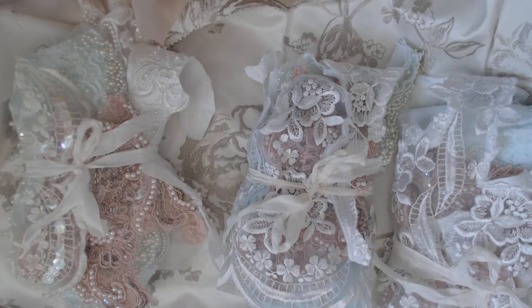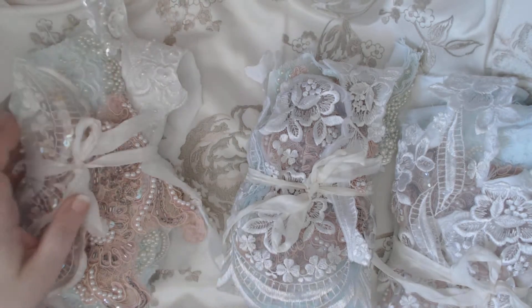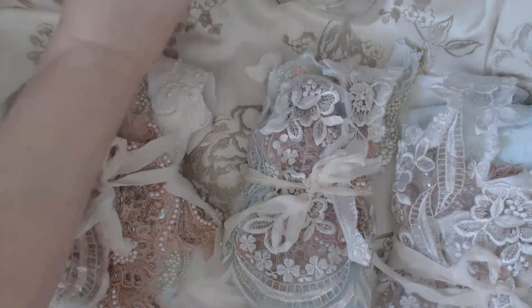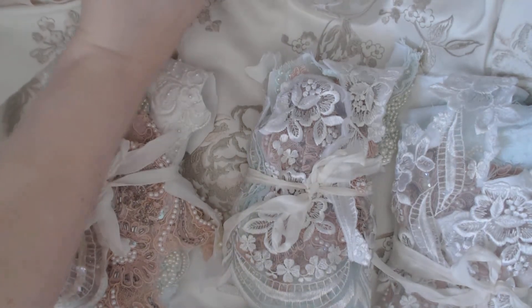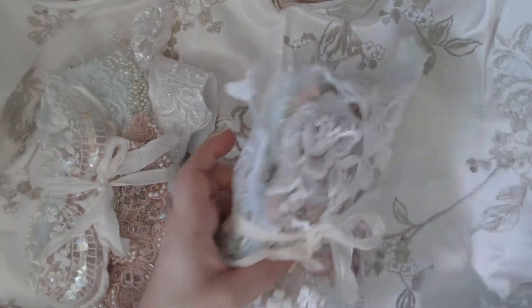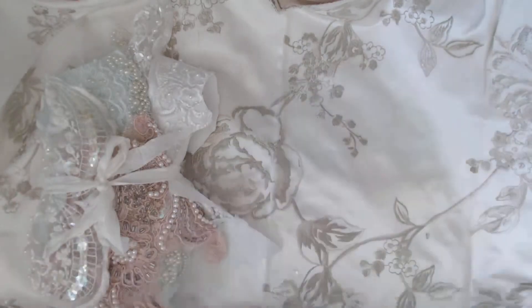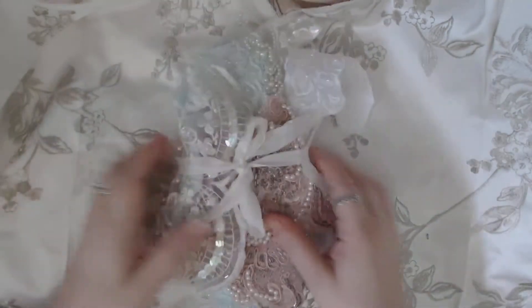Hey guys, it's Kim from Angel Dream Crafts and I'm back with three bundles I have put together. These are some vintage bridal applique bundles — I only have three. I'm going to do bundle A, bundle B, and bundle C because they're all slightly different, though they're pretty much the same.